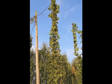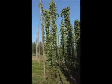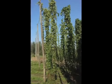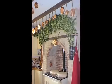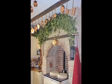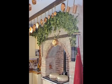Traditionally, hops are picked fresh at harvest when they are heavily fragrant and supple and easy to handle. These are only available in late August. They are less messy to handle but they must be hung as soon as they arrive so that they can dry in situ.